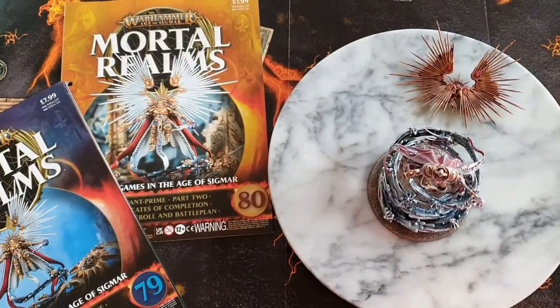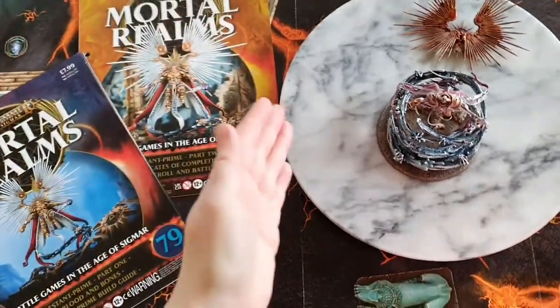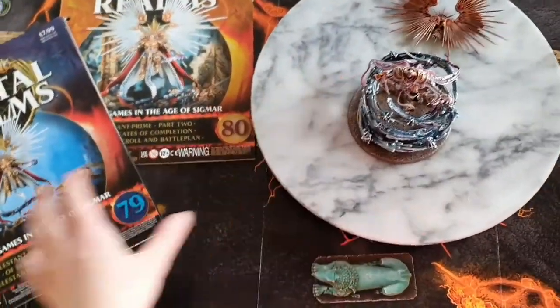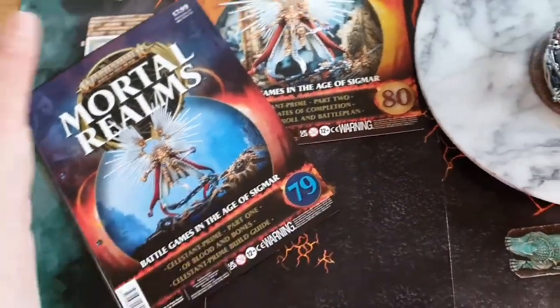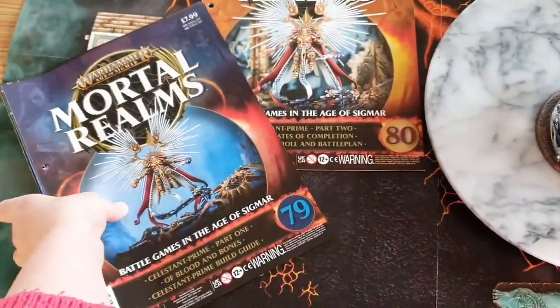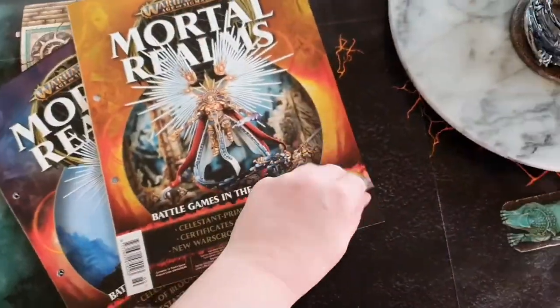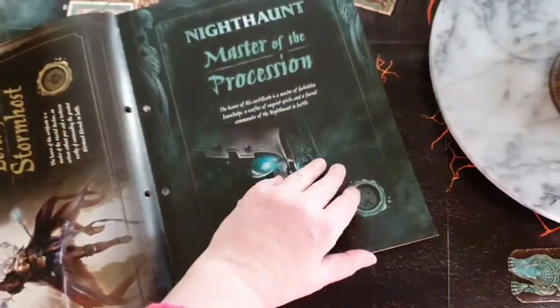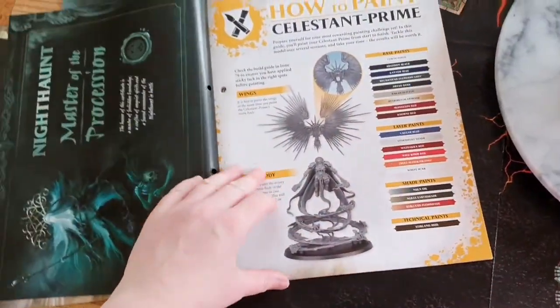Hello YouTube, welcome to my channel Anna and Bella. Today I'm doing a Warhammer Age of Sigmar Mortal Realms how-to. Last time we did the how-to build the Celestiant Prime, which used issue 79 because that contains the how-to build. In issue 80 it contains the how-to paint guide, which I loosely followed.